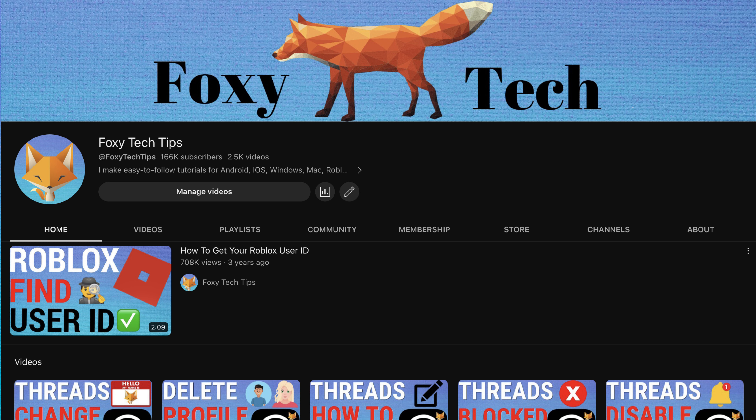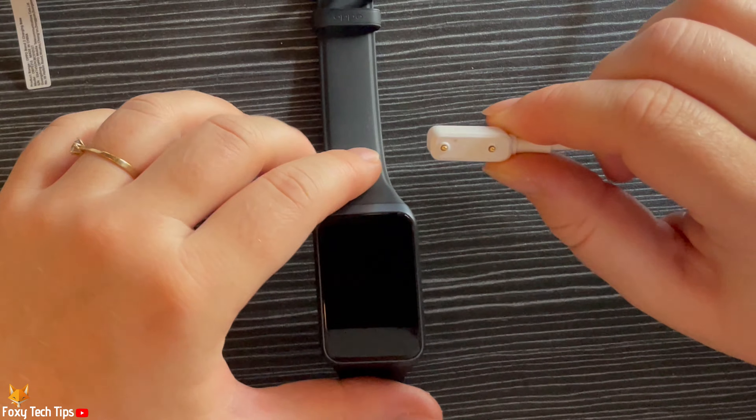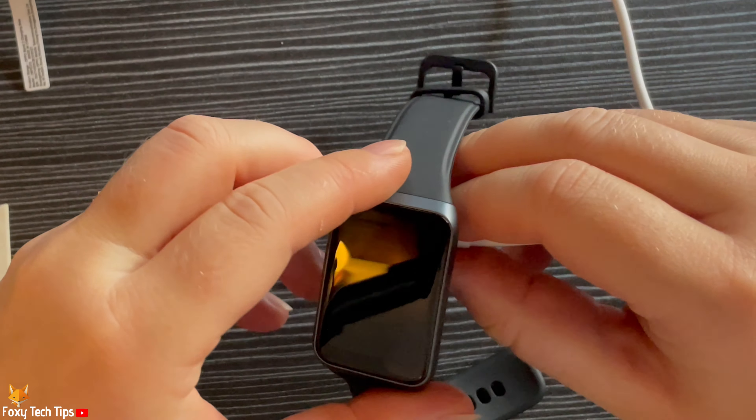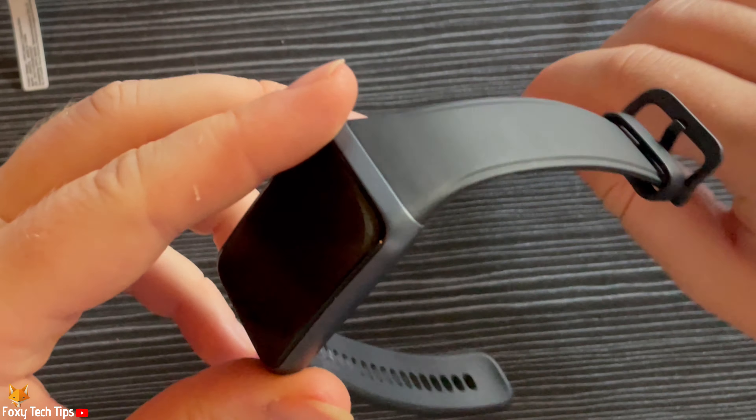The only way to power on the Oppo Band 2 is by plugging it in. Take the charger that came with your watch and plug it into a power source. The magnets on the watch and charger will snap into place — if they don't, then the charger is the wrong way round.